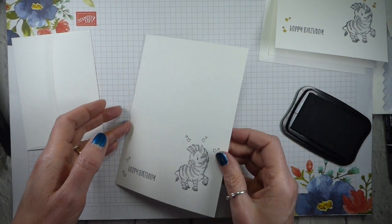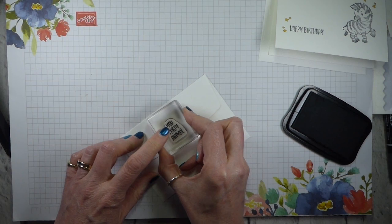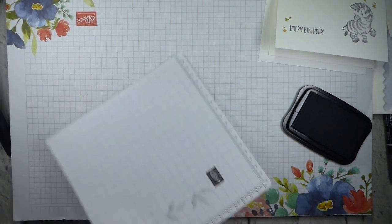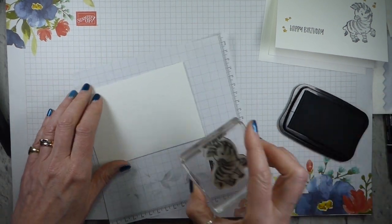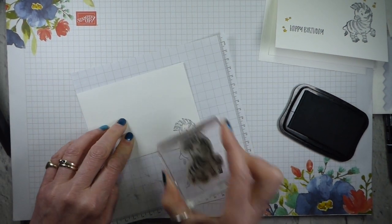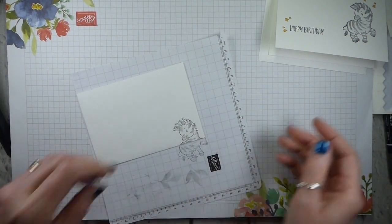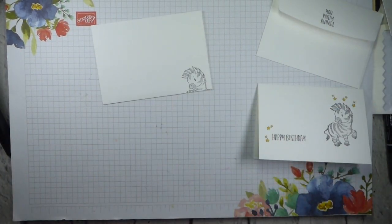On the back of the envelope, I'm going to stamp 'You party animal,' and on the front of the envelope I'll use mini grid paper. On the front, we're going to have our zebra again, just peeking over his shoulder in the bottom right-hand corner — just our little zebra, no stars this time. That's all we need our ink pad for. This is the one I did previously, so we're almost finished.